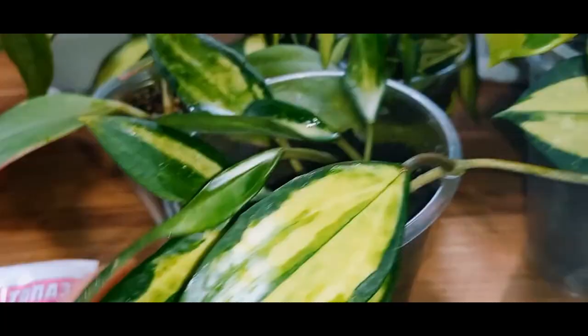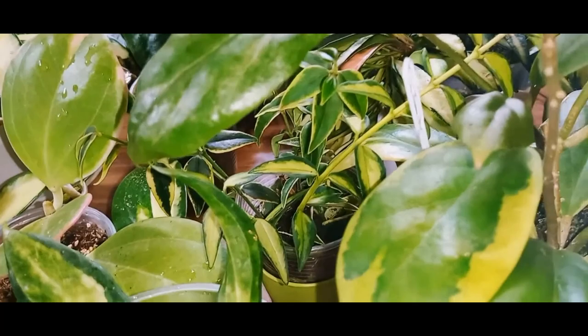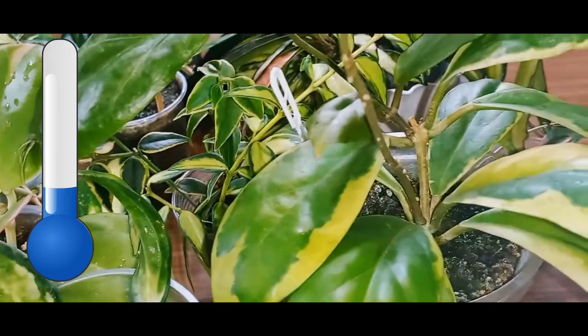The most demanding variety in this regard, for me, is Hoya Michelle. It instantly reacts to over-watering or temperature drops, and black spots appear on its leaves. All this indicates that it's cold, uncomfortable, and not doing well. We must try to rectify the situation immediately.